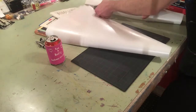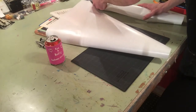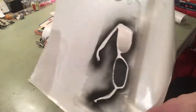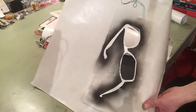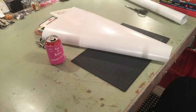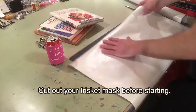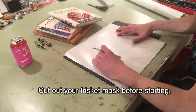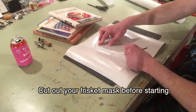The next step is to cut a frisket mask. If you're not familiar with frisket, this is what it looks like — it's an adhesive. This is an old mask I did, a pair of sunglasses, that I could put on the t-shirt and then airbrush around. I'm basically making a mask for the shape of the clown's head for the Wonder Dumb logo.